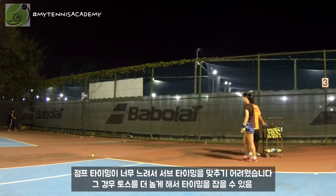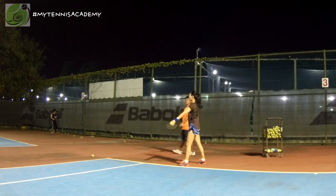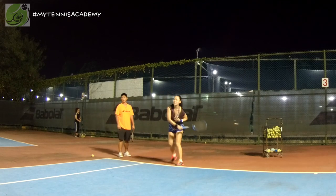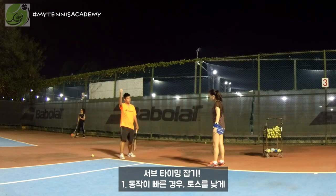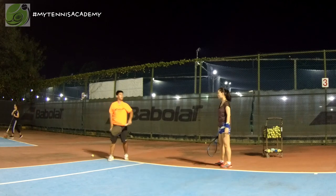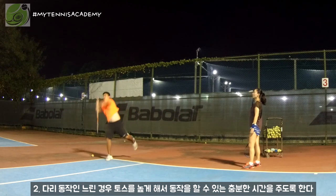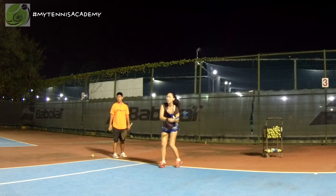Another way is you throw the ball higher, then you got enough time. Throw the ball higher. So normally, if you're too fast you throw the ball lower. But if you're late, very slow, you throw the ball higher — gives yourself more time. So throw higher.